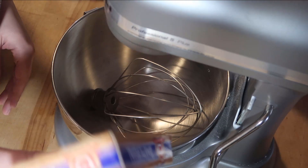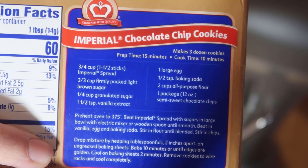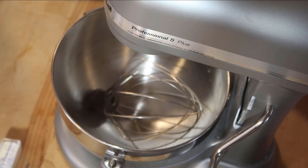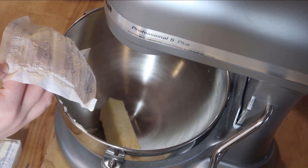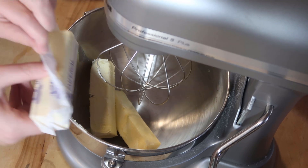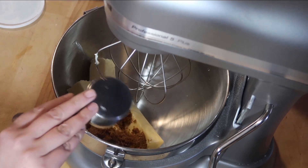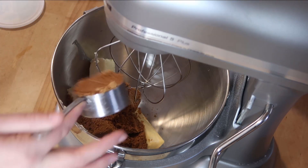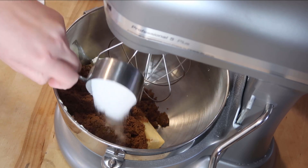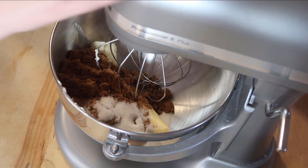Now I have some margarine that needs to be used up, but I'm going to use the recipe that's on the back of the box and I'm going to double that. Take three sticks. That is one and one-third cup of brown sugar and a quarter cup of regular sugar. Now let's mix these together.